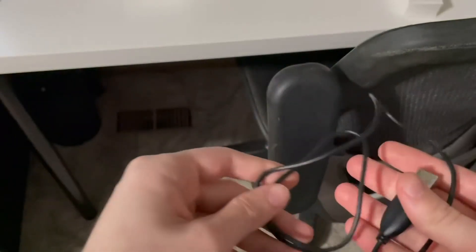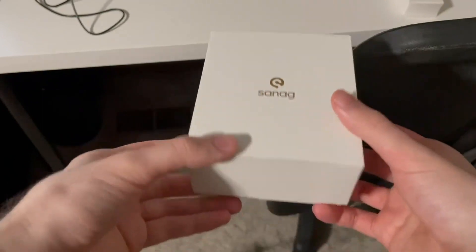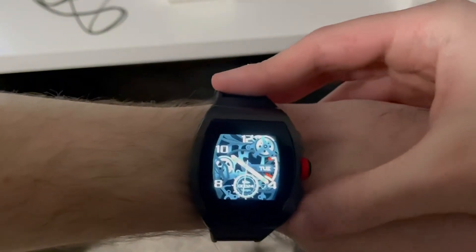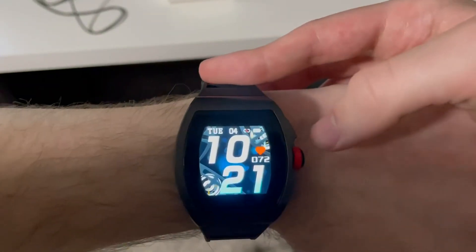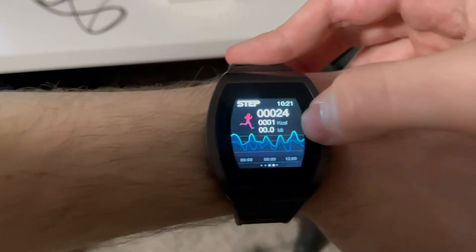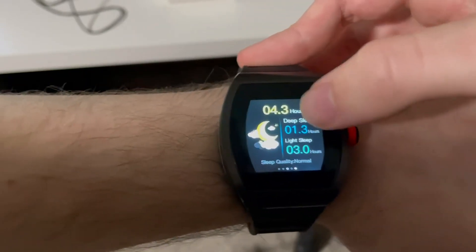Here is the CNAG smartwatch. It comes with a charging cable in a nice padded box. You can flick up and down to set multiple different watch faces. It has a heart rate pedometer, and you can swipe between different modes on the watch and check your sleep.